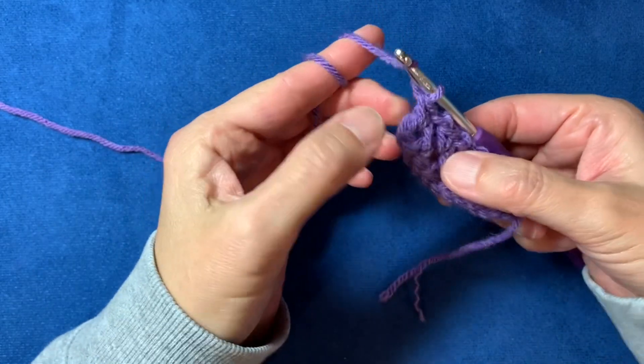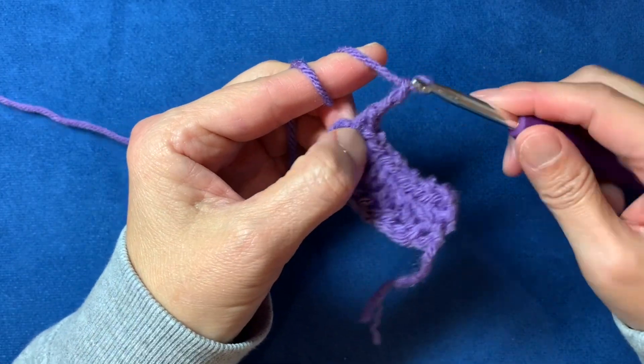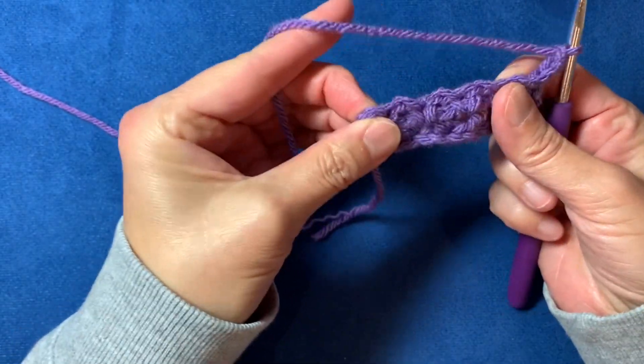Chain one, skip the stitch, into the chain-one space, then chain two and turn your work toward you to the left. You've now finished that first full row of moss stitch.